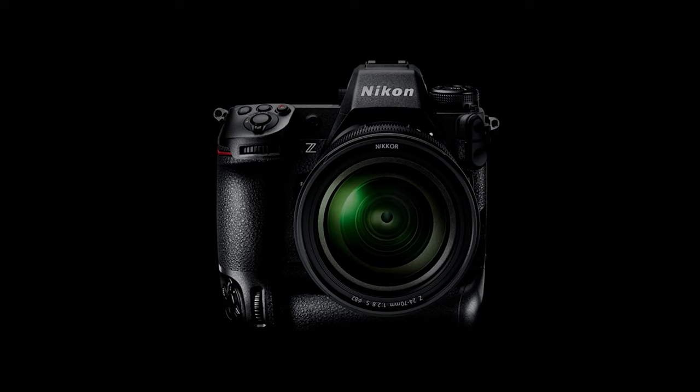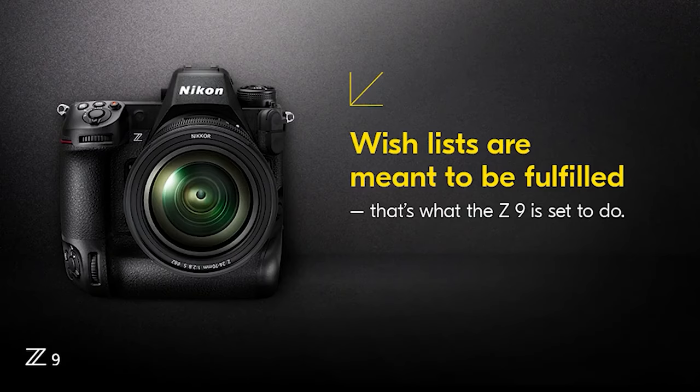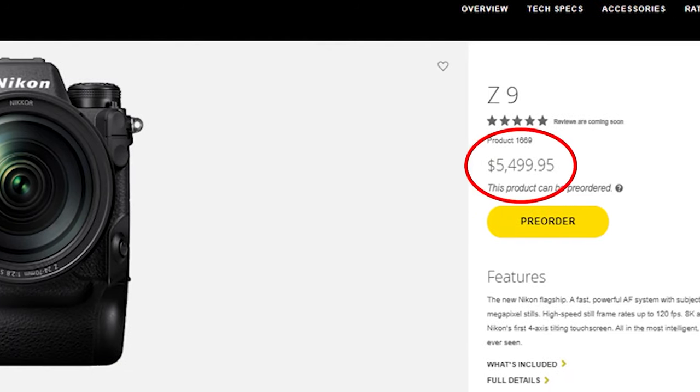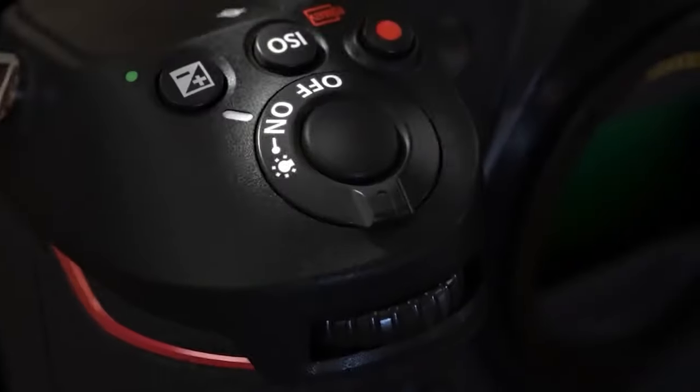For owners of older Nikon DSLRs like the Nikon D850 or Nikon D810 who have been patiently waiting to go all-out on a professional mirrorless body, the Nikon Z9 looks like a no-brainer. It is expensive, of course, but also much cheaper than the Nikon D6 was at launch. At an aggressive price tag of $5,499, this is one of the best cameras for photography in the world right now. That's all for today; soon I will come with a new tutorial.